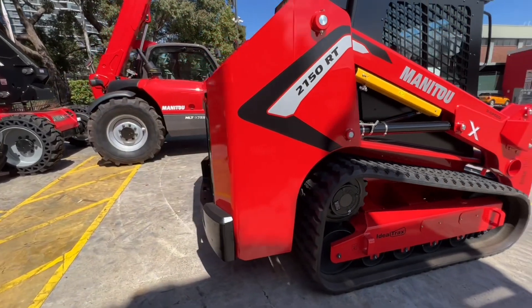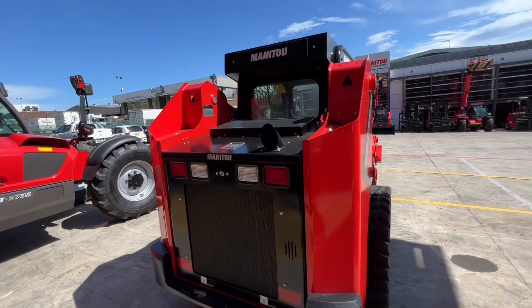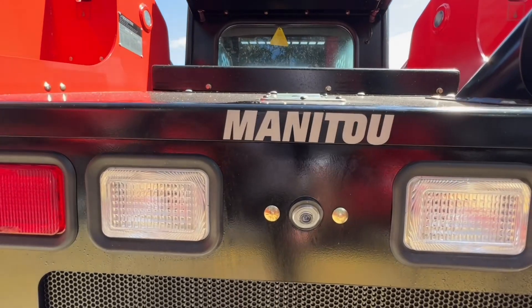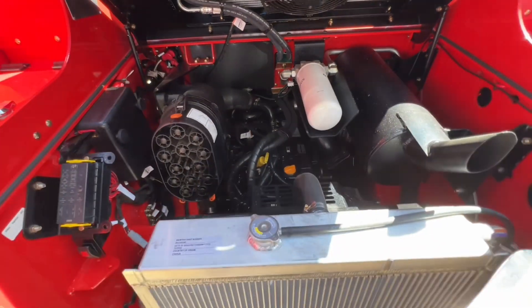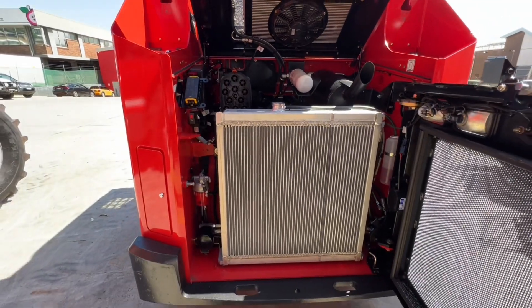As we swing around, you'll notice this machine is fitted with a counterweight that also acts as a bumper, and a low position of the engine cover, giving you great visibility over the back — not that you'll need it with your fully integrated rear view camera. Opening up, you have a direct drive 3A Yanmar engine with easy to reach surfaces and components, as well as a big cooling pack, perfect for Australian conditions.